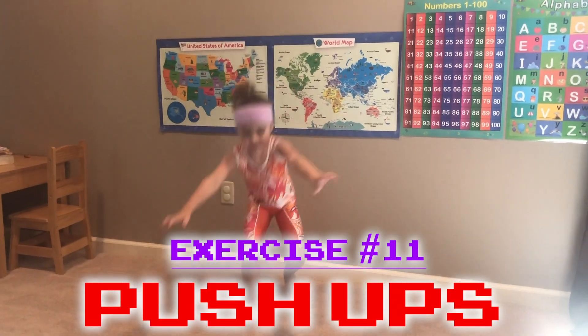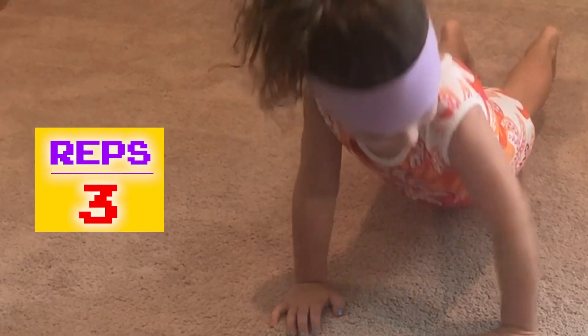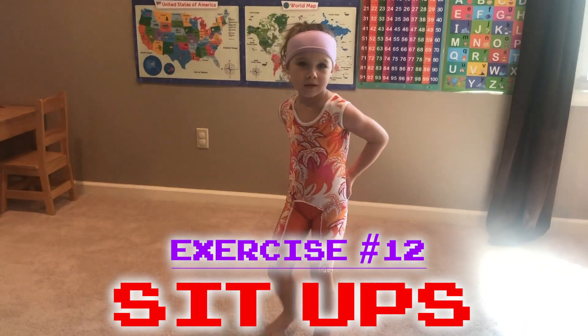Now it's time for push-ups. 1, 2, 3. Now it's time for some sit-ups. This is how I do it.